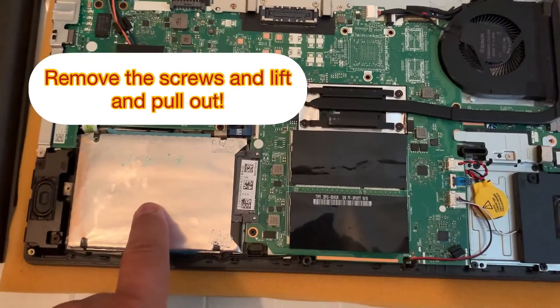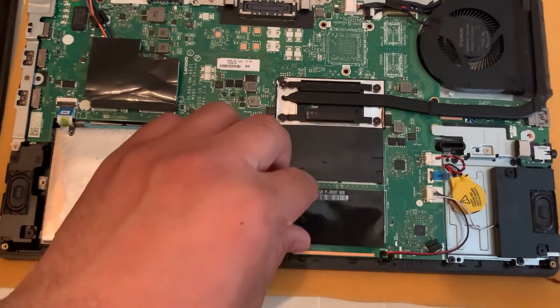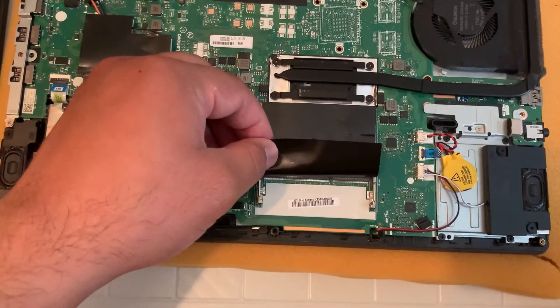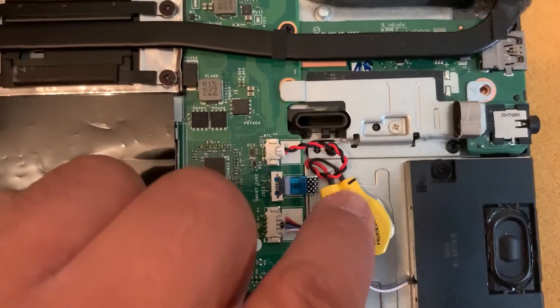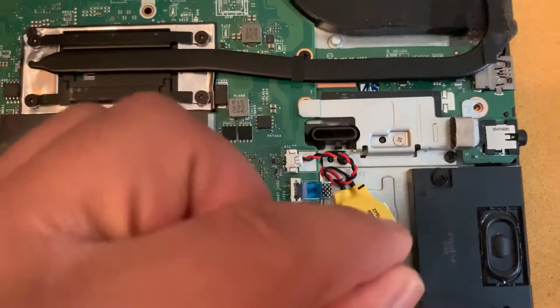So here's your hard drive or SSD, here's your Wi-Fi, your memory RAM — it takes DDR3L, two slots — and then here is your CMOS battery. That's the connector port; you just pull it out and lift up.